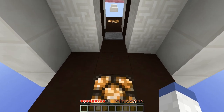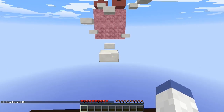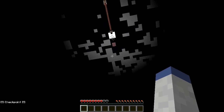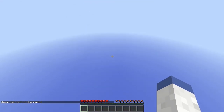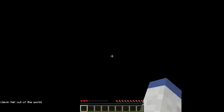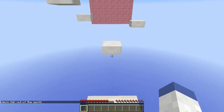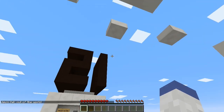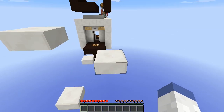Why does it keep switching between day and night — is that supposed to bother me? I keep forgetting to jump off that one. Jevin, professional parkour expert. Baller, I got this homie, I totally got this.